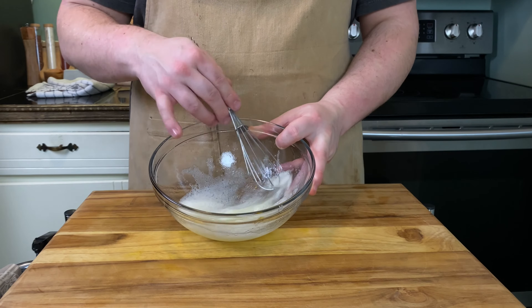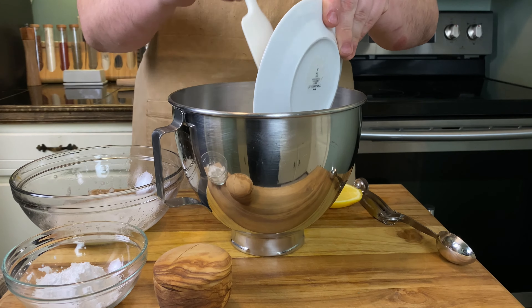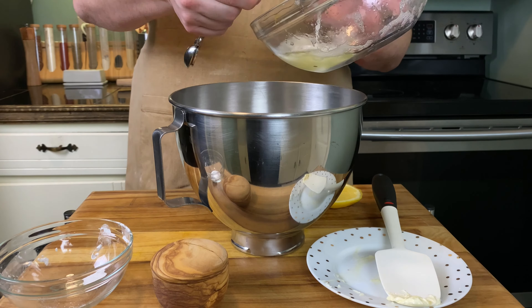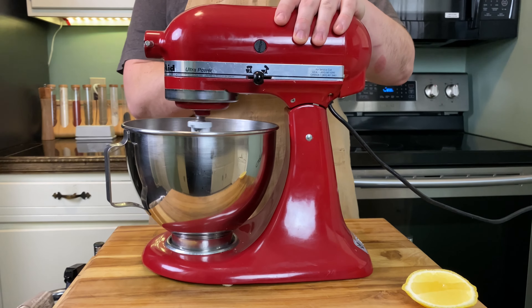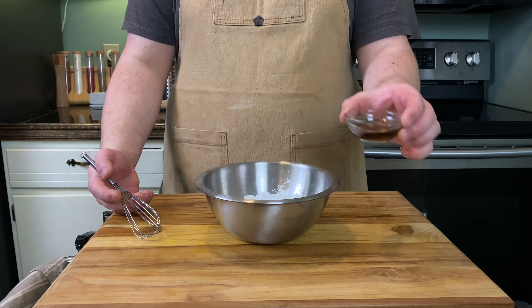Now for the filling: take two egg whites, whisk until frothy, and reserve for later. In the bowl of a stand mixer, add 170 grams of almond paste, 60 grams of unsalted butter, 30 grams of powdered sugar, 2 tablespoons of your beaten egg whites, and a pinch of salt. Beat with a paddle attachment until well combined, then mix in a light squeeze of lemon juice to your liking. Reserve the filling for later.